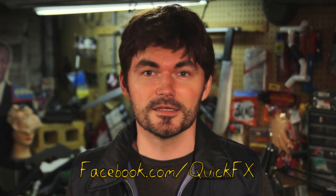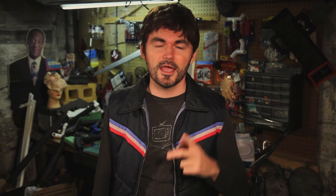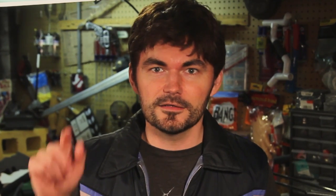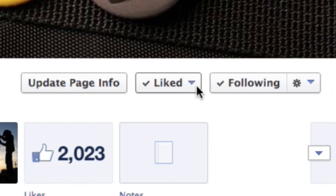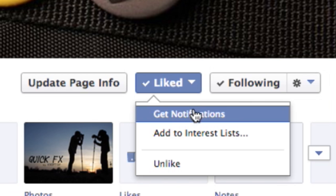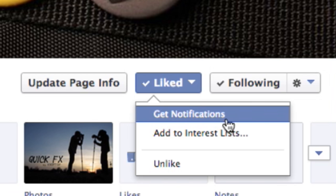Speaking of the Facebook page, if you guys haven't already — facebook.com slash Quick Effects. Like the page. Let's just go there now. Did you like it? Like it. Now if we mouse over it, there's a little thing that says 'get notifications.' If that's not checked, you're not going to get notifications and you're going to miss stuff that we post there. So check that box and hopefully you'll get posts on upcoming things.